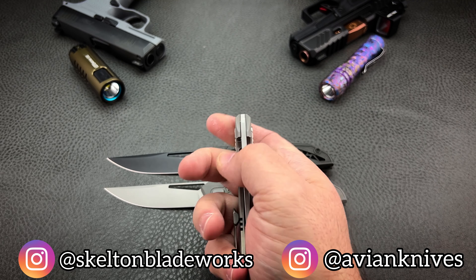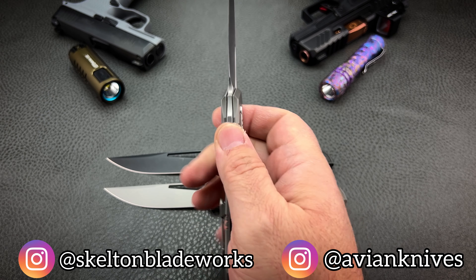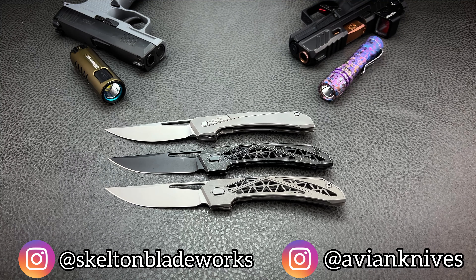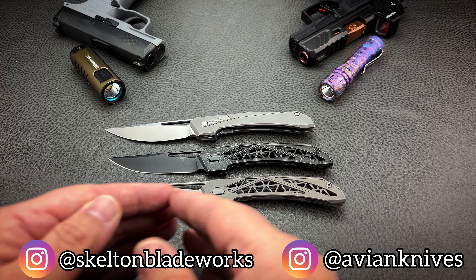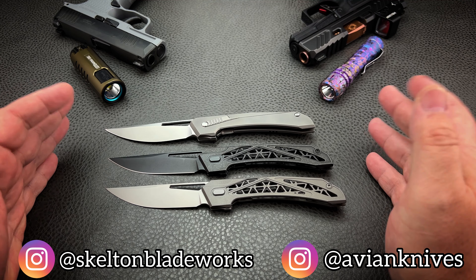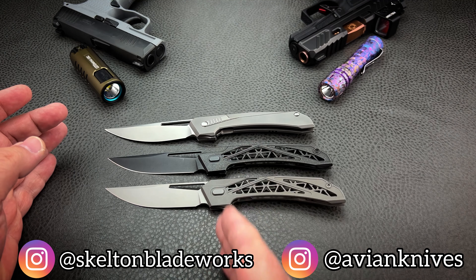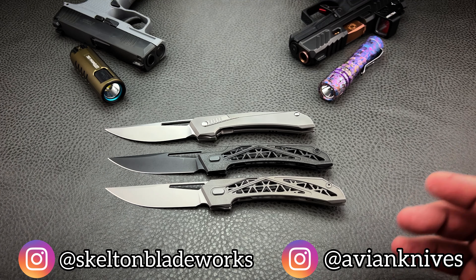All of that was a long-winded way of saying: this is really light. I know it's quality because I know the typical quality that Avian puts out, having owned the Atlas for about two years. Knowing how much time and effort they're putting into engineering, manufacturing, and finishing these knives, I know it's going to be fantastic for anybody who puts the same emphasis on the same things — lightweight plus strong. Me, I'm okay with a little teeny tiny bit of weight plus strong.